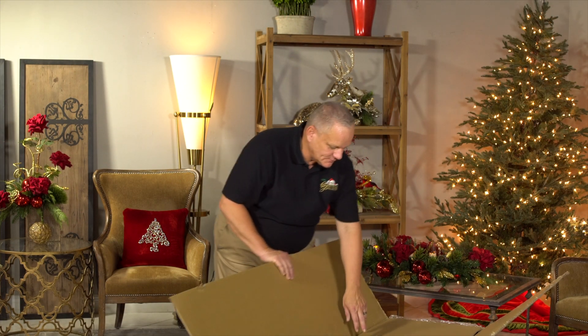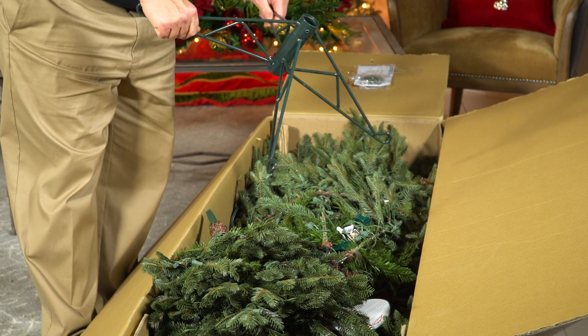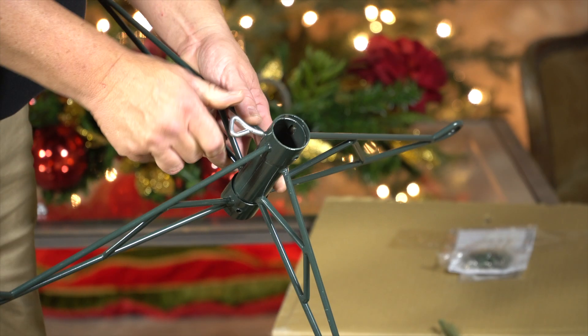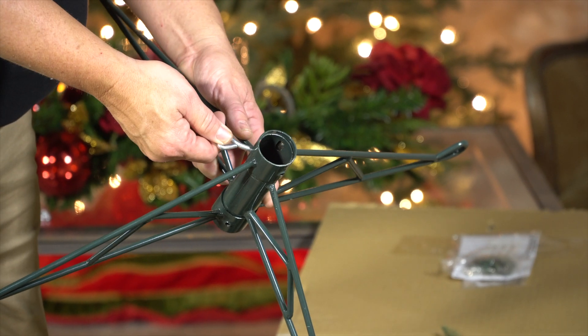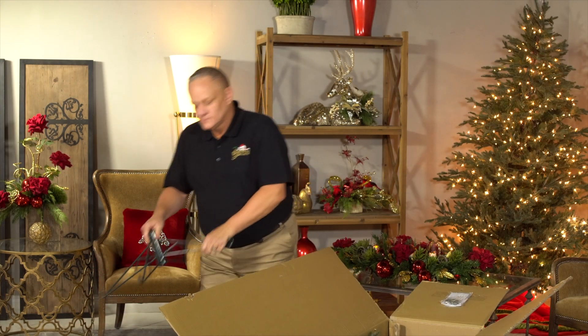First we're going to open up the box and remove the contents. Start with the tree stand — it opens just like a scissor to make an X. Then insert the thumb screw and turn in a clockwise motion, tightening it just slightly, just enough to hold the stand in an open position.